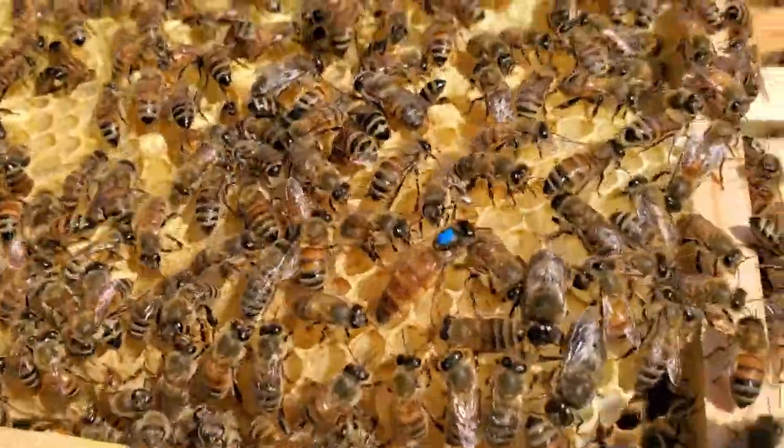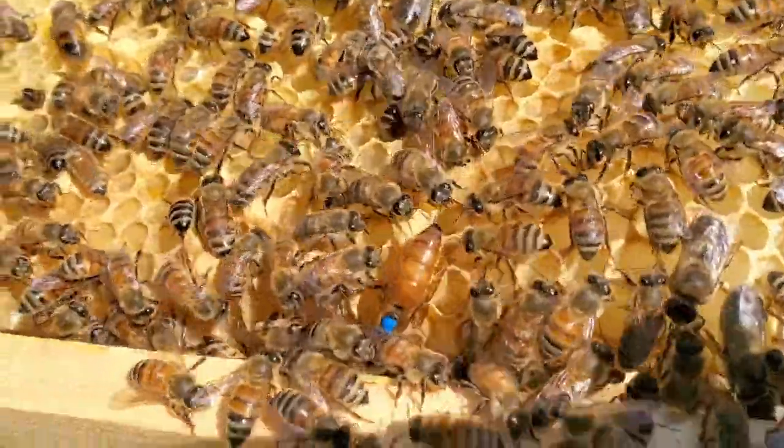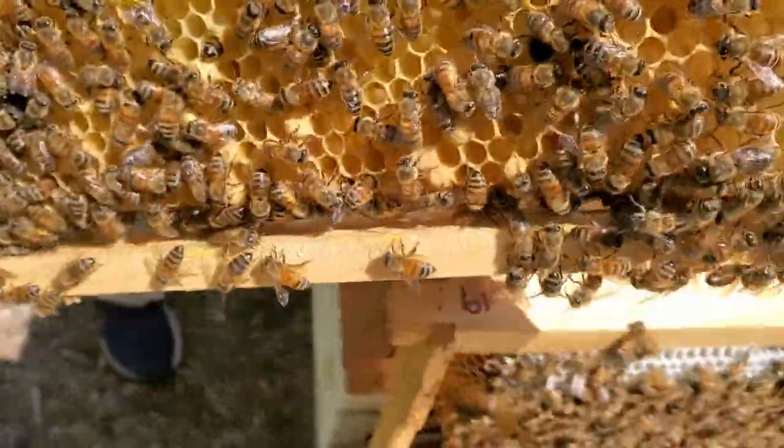Here you can see the queen moving around, and you can see that blue dot on her so it's easier to spot her.